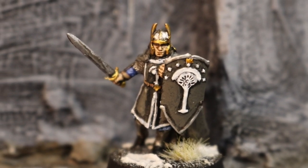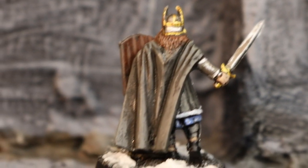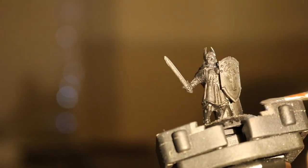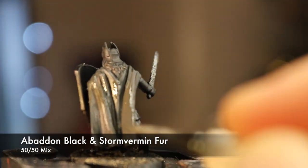Hello and welcome to another Battle Games in Middle Earth painting tutorial. This time we're putting some paint on one of the oldest miniatures in the Lord of the Rings range, a Numenorean. There are so many of these Gondorian warriors who've been painted since the early 2000s, it's hard to make them new Numenorean as opposed to old Numenorean, but hopefully this guide helps.